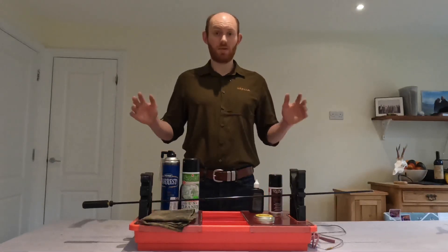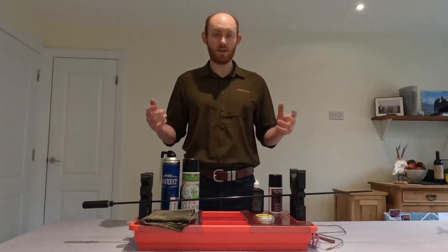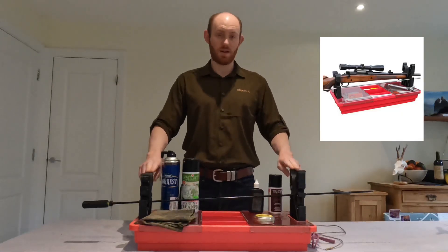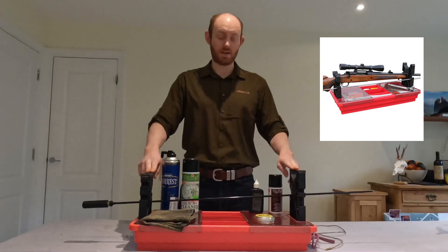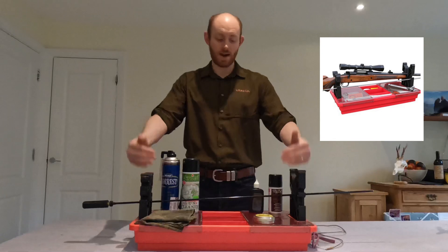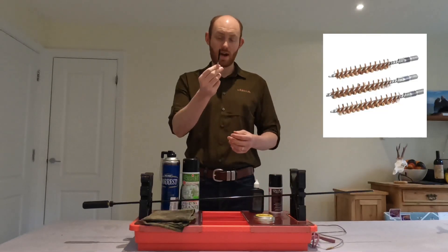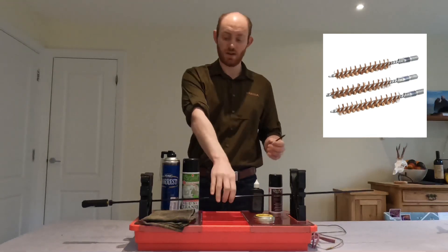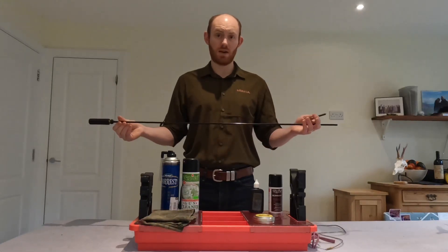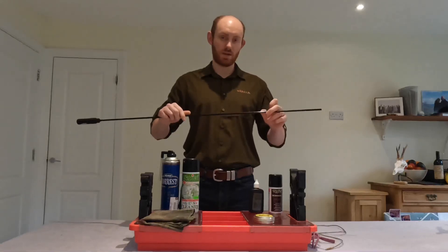So if I've been out and shot my rifle, the first thing I do is bring it back. If it's a bolt action rifle, I take the bolt out. I'll put it into this case guard gun cleaning station. The stock sits in there and the fore-end sits in there. Then before I do anything, I'll go through with a bronze wire brush on the end of this one-piece fixed cleaning rod. It's plastic coated so it shouldn't do any damage to the barrel, and being one piece means there are no joins to catch on anything.